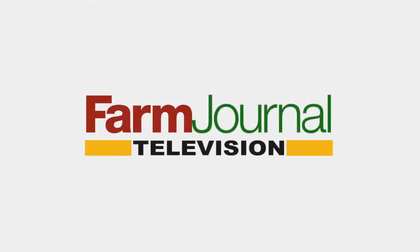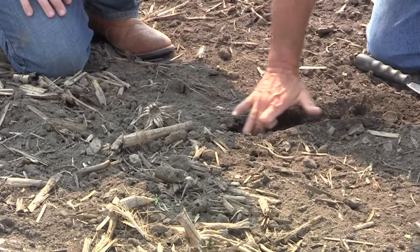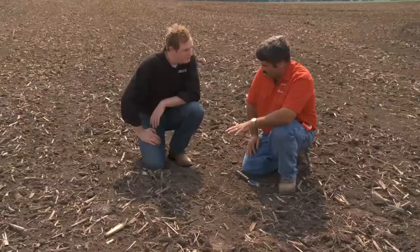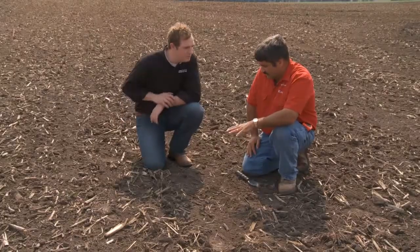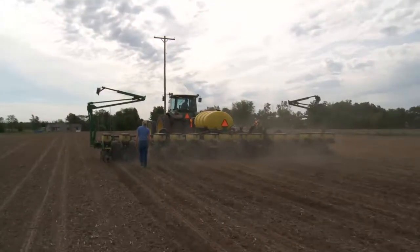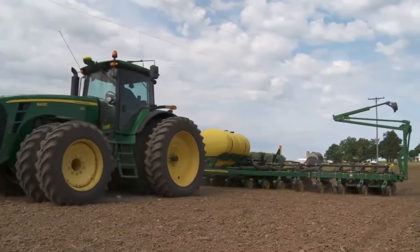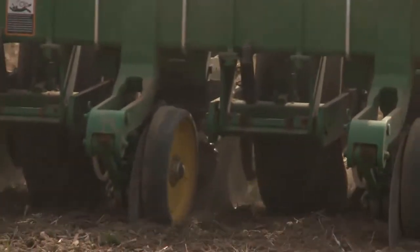This is a special presentation of Farm Journal Television. Welcome to Corn College, I'm Clinton Griffiths. Today we're digging in and making plans for higher yields. Ken Ferry walks us through seed bed preparation, plus how to know when that perfect soil is ready to plant — too wet, too dry, or just right. And we'll pick apart the planter, focused on setting row cleaners and making sure the gauge wheel helps guide the planter to higher yields.